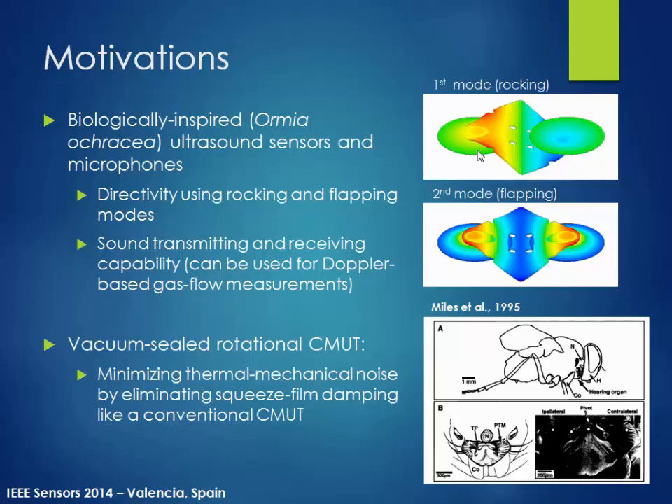Our motivation is to utilize the same biologically inspired structures in our CMUT, while at the same time, like conventional CMUTs, utilizing vacuum sealing — to minimize thermal-mechanical noise by evacuating the air inside the sensor.